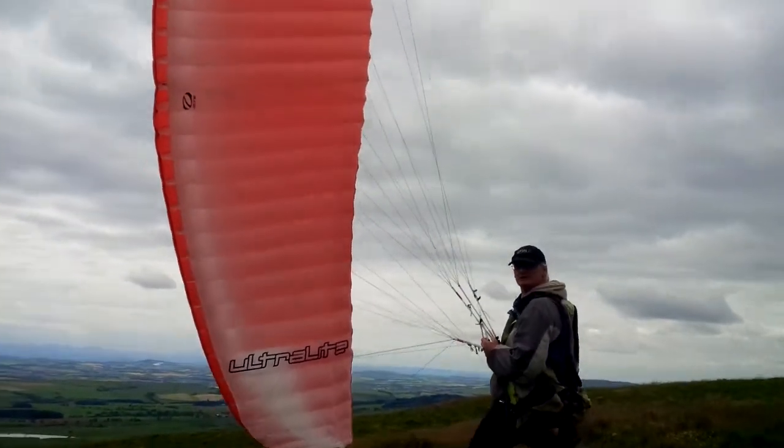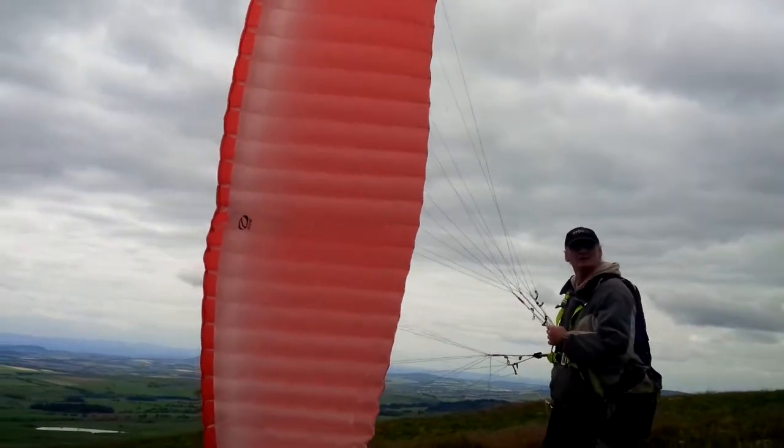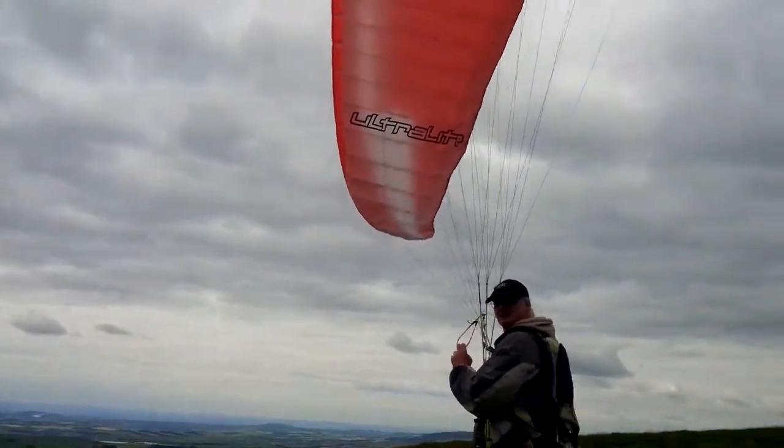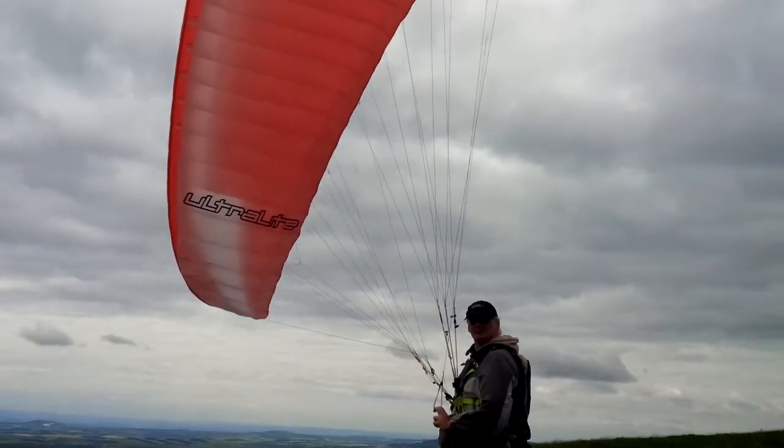We're up East Lomond, had a wee play on the other wing, the other wing played on this wing. Ben went over us across. Chapman very kindly supplied the gin wing I'm flying. We're out of the river as well.